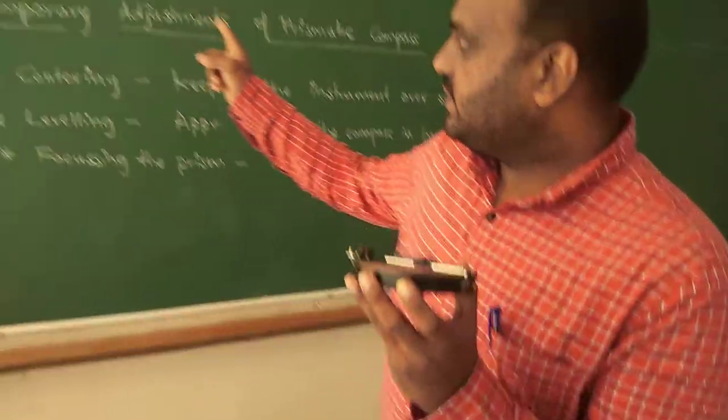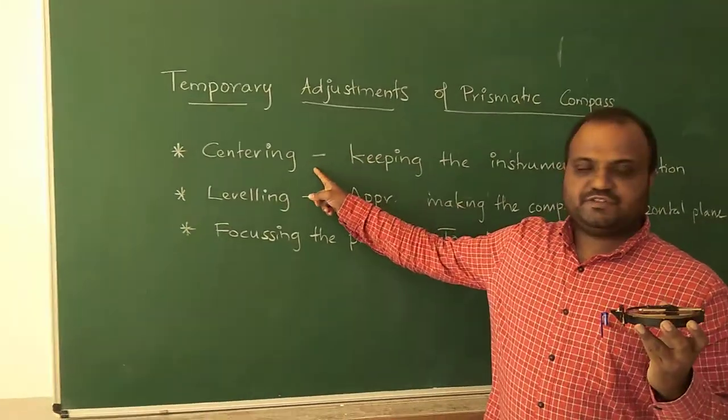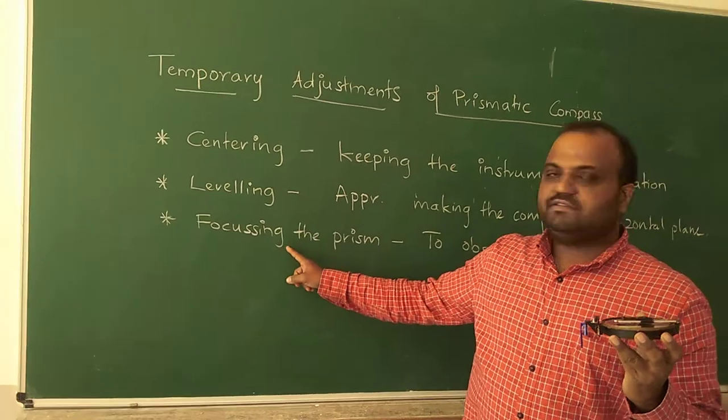Now we will go to the temporary adjustments. The first adjustment is centering, then leveling, and then focusing the prism.